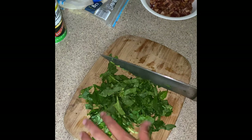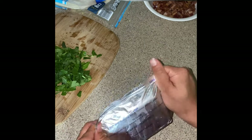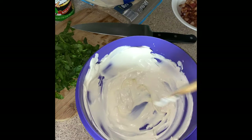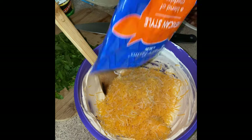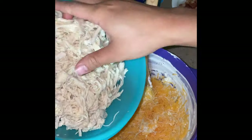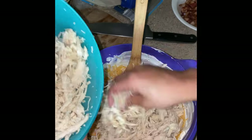I cut up my spinach as finely as I could as well, and then I melted my cream cheese in the microwave for about 20 second intervals, and then I spread it all over the pan I'm going to use to mix everything in. I put in my Mexican cheese — you can also use mozzarella or whatever other type of cheese you want.